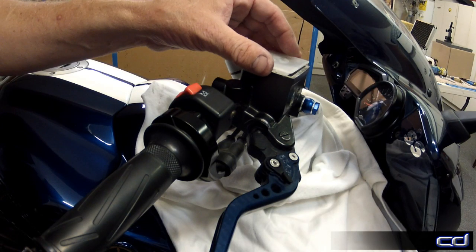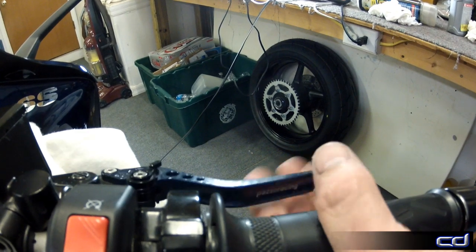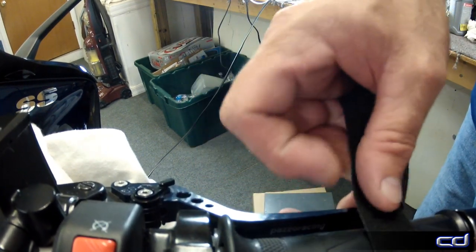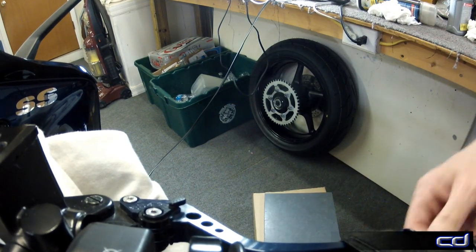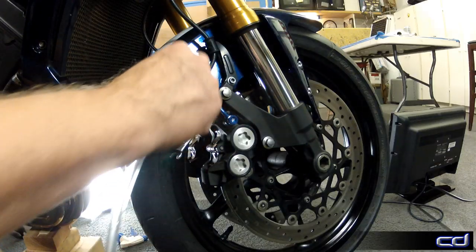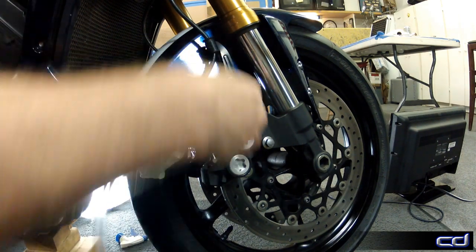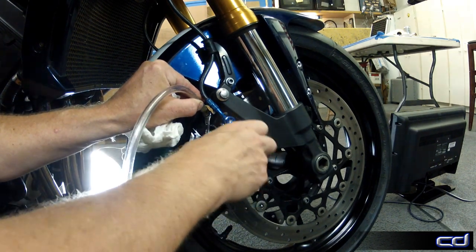This next bit is where it could help to have an extra set of hands, but a length of double-sided Velcro will work. The brake lever is pumped five to ten times and then at the end of the last pump, held tight with the Velcro throughout the following step. Place the wrench over the bleed valve, followed by the drain line. Then a quick opening and closing of the bleeder valve expels the aerated fluid that has been forced to the calipers by the pumping of the lever.